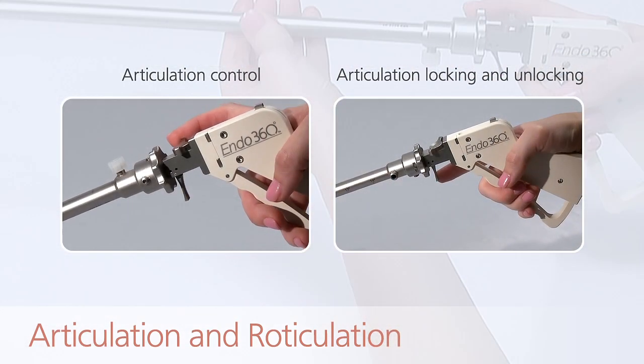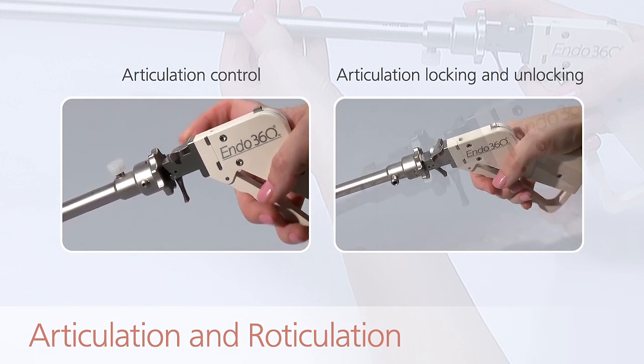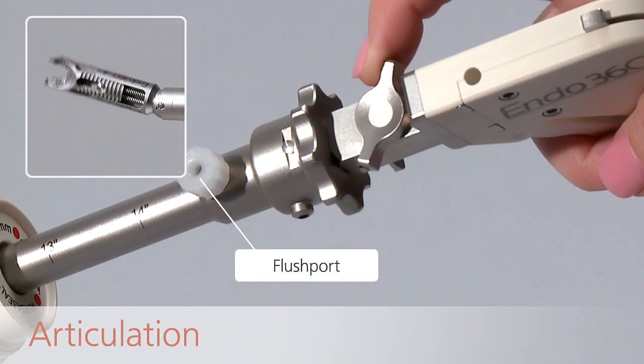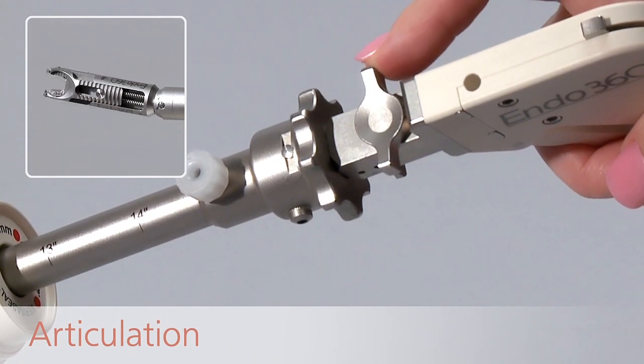The articulation control and the articulation locking control can both be manipulated with the index finger. Moving the articulation control back and forth with the index finger moves the suturing tip to the desired angle.